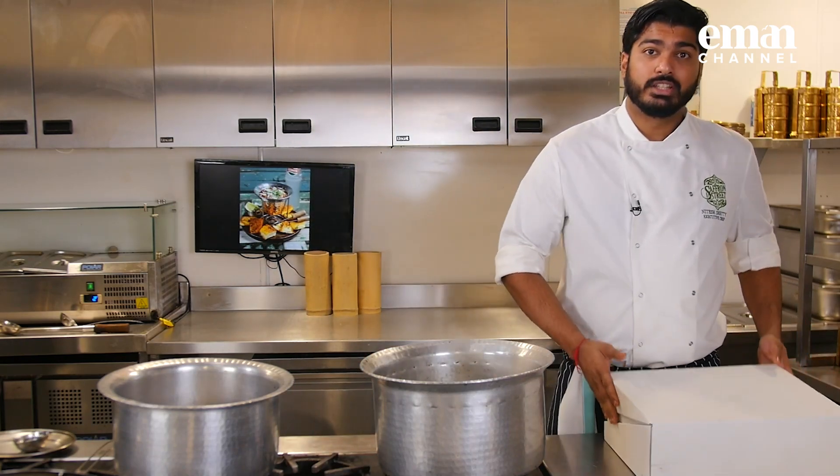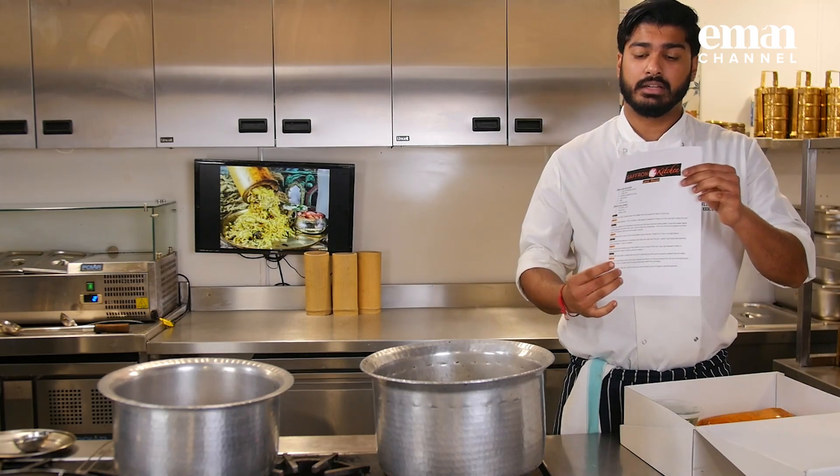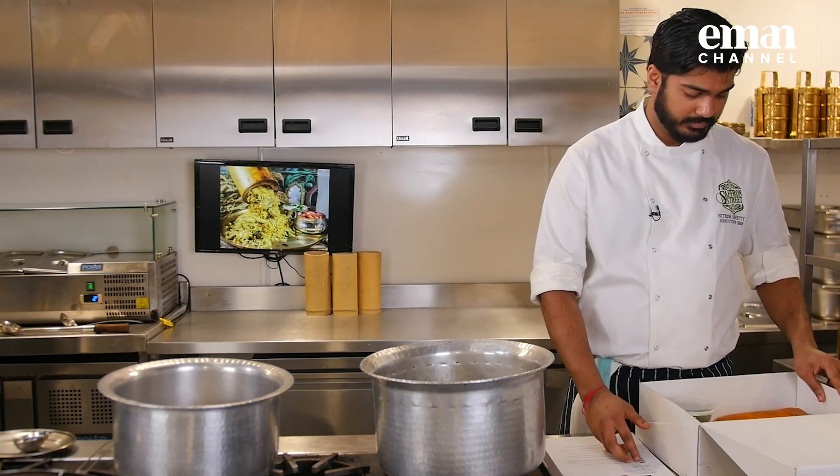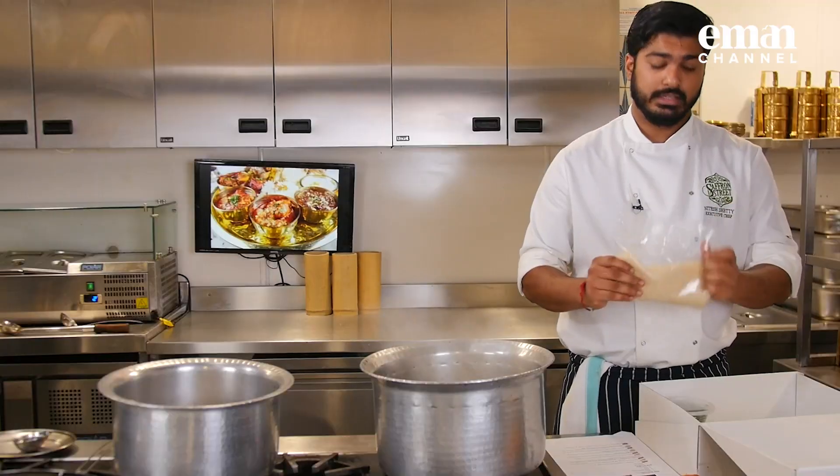Hello everyone and welcome to Saffron at Home. My name is Nitesh and I am executive chef of Saffron. Today we are making lamb biryani. In this kit we have got the sheet with recipe and all the ingredients. We have got marinated lamb and rice.